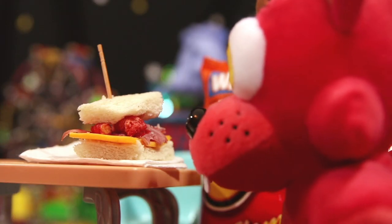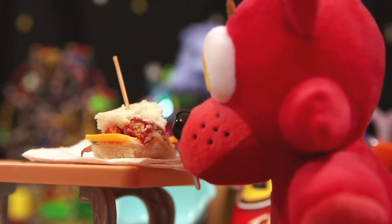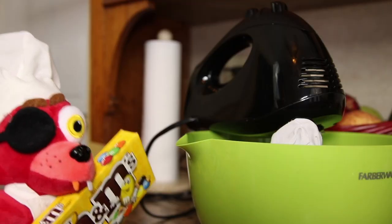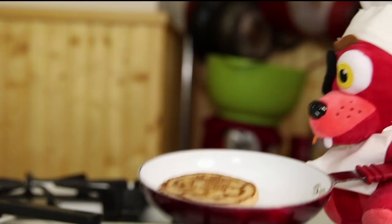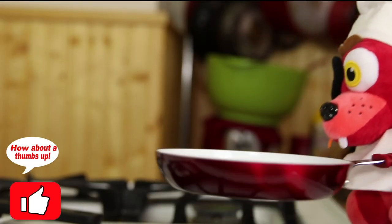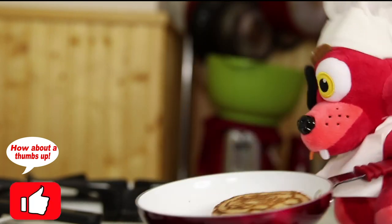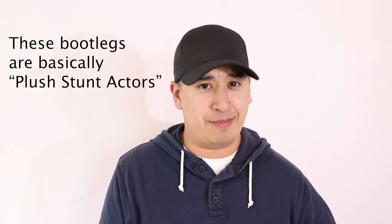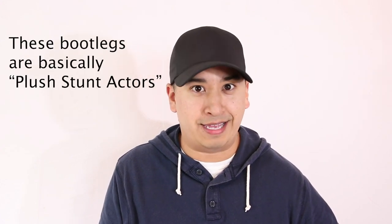I use bootlegs because of the way I make my videos. My style is not to show my hands, the rods, cables, and stuff I use to move the plushies. Sometimes you can see them, but I try to hide them. I have holes and hooks in some of these plushies that I don't want to do to the originals. I need to conserve my money. I'm not this big YouTuber yet where I can buy plushies and destroy them.